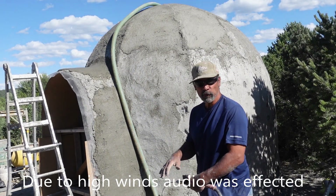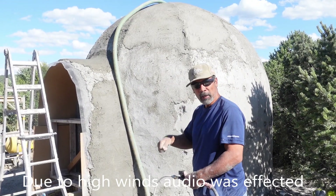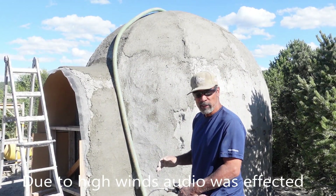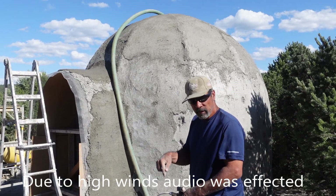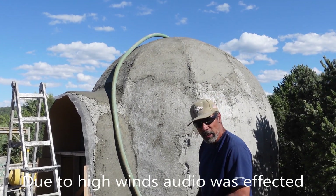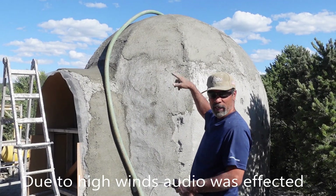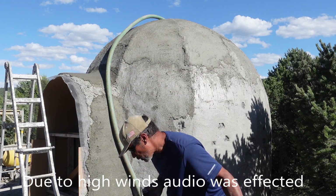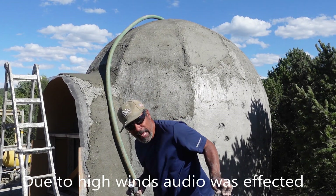By doing this, if you have to pour somewhere tall — second floor — you won't have to carry a bucket or anything up. Really simple system. I can hear the aircrete bubbling inside the tank, and you can see the hose wiggling. It's already empty. I'm just trying to get the last bit.